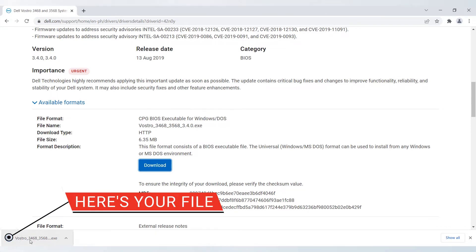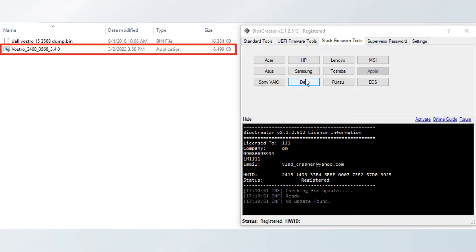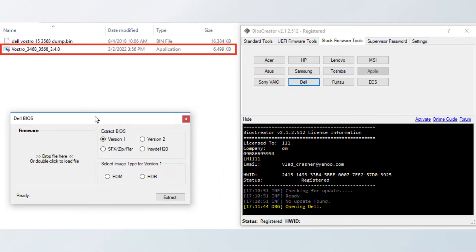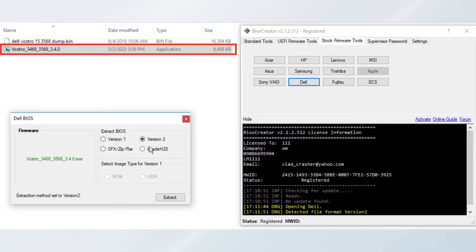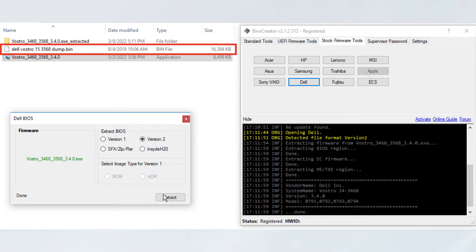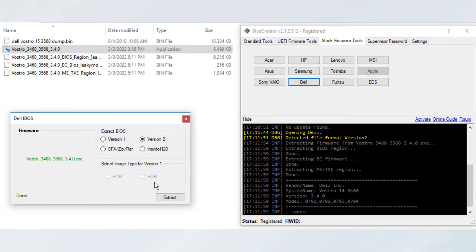Now, open your BIOS Creator. In your BIOS Creator, select the Stock Firmware Tools tab and select the Dell button. A new window will pop up. This will allow you to drag and drop the file that we downloaded earlier. Drag the file to the Dell BIOS window. Make sure that you have selected Version 2 before clicking the Extract button. New files will be created.